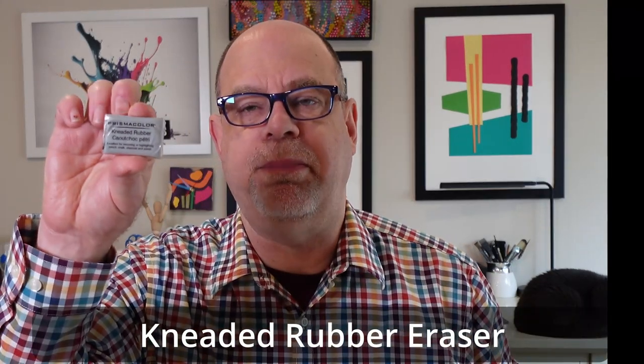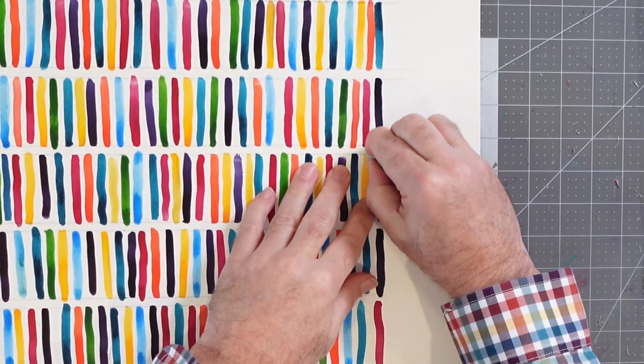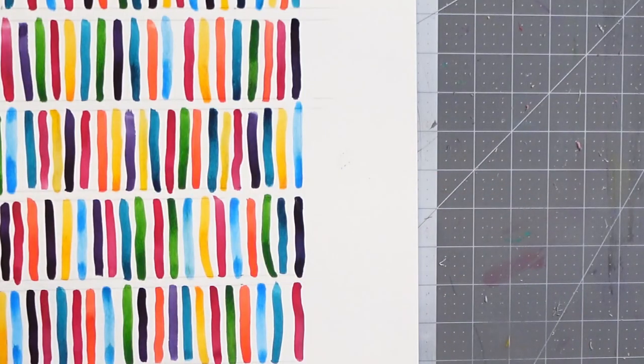Now I'm going to show you another eraser type — the kneaded rubber eraser. When you get them brand new, they come in a little plastic-wrapped package. It's almost a putty of sorts — a very stiff putty. You can manipulate it, stretch it, and shape it. The purpose is it allows you to get into places. If I can shape a point, it lets me come in and be very precise, getting into a specific area. For example, if I'm using charcoal and I make a small line, and I don't want that line...